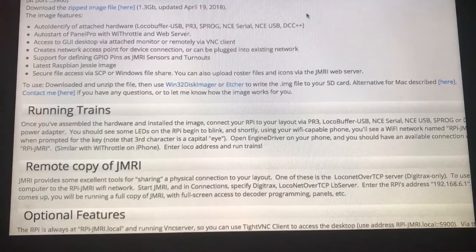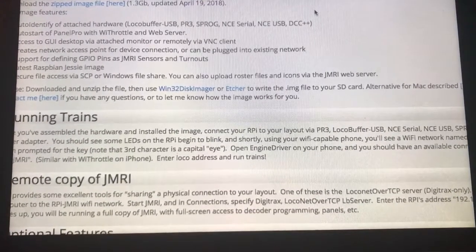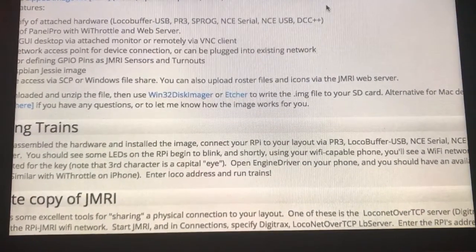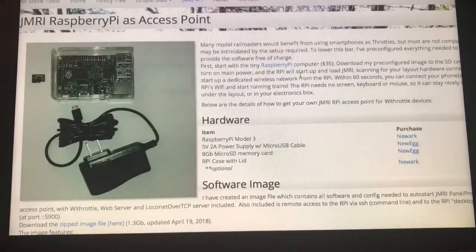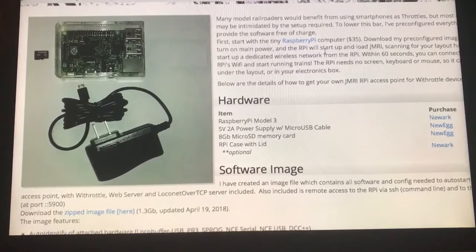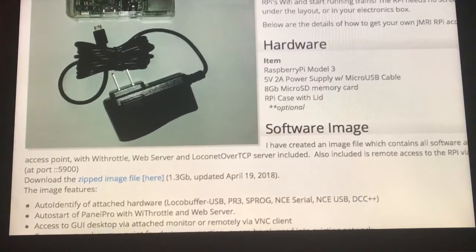Next, scroll down and download the etcher link that is on his page. This will allow you to write a dot image file to a micro SD card. Next, to the left, you'll want to download the .zip file on his page and place it on a regular Windows-based computer.